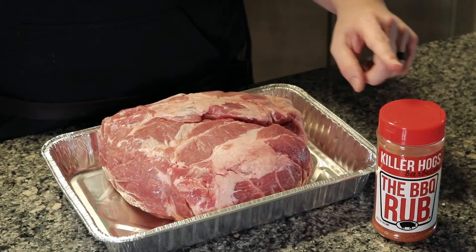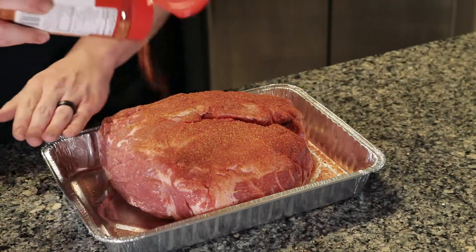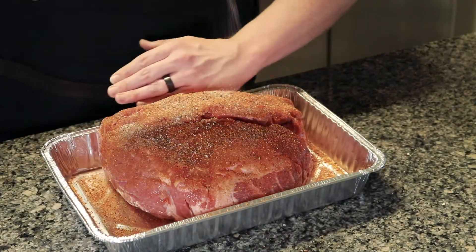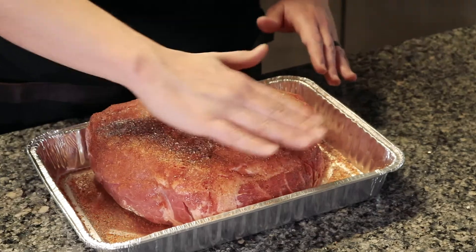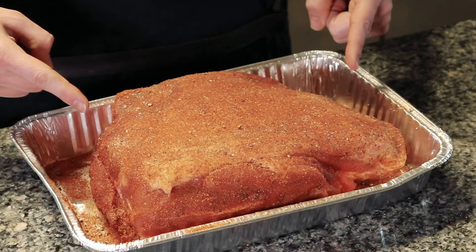Now it's time to rub your butt. I'm going to use some Killer Hogs barbecue rub — sprinkle that on there and make sure it's coated very liberally. I'm also going to add a one-to-one salt and pepper ratio to add a little Texas-style to this pork butt. Make sure the bark is nice and set, then pat your butt. Flip it over and do the same thing to the other side, including the fat cap.